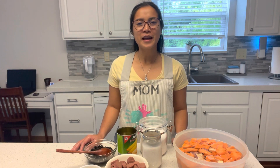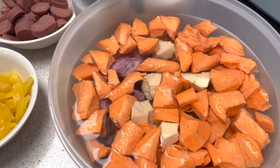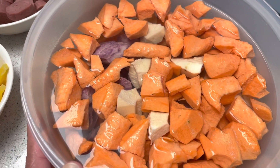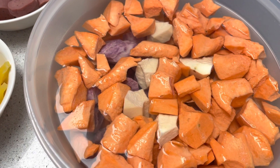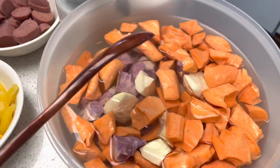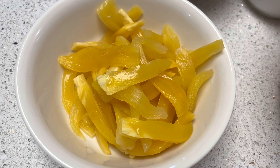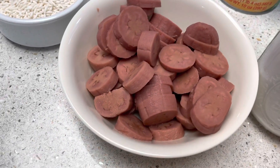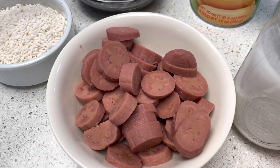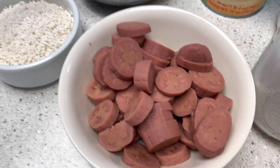Join me today in my cooking time. These are my ingredients — I have three kinds of root crops: a purple yam, a sweet potato, and a Japanese potato. I soaked them in water so that the color will not fade. Then sweet jackfruit meat, stripped. This one is a banana in syrup.